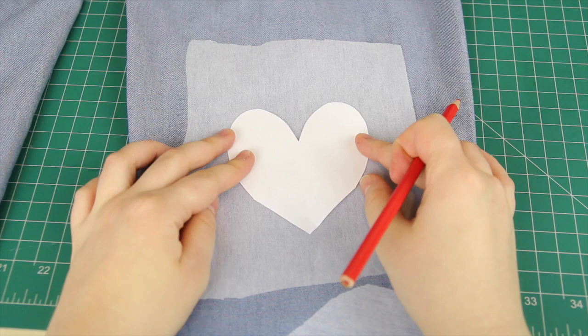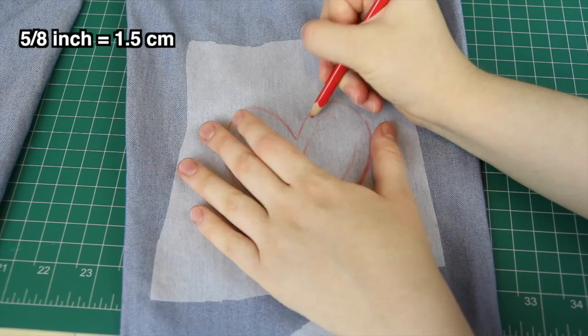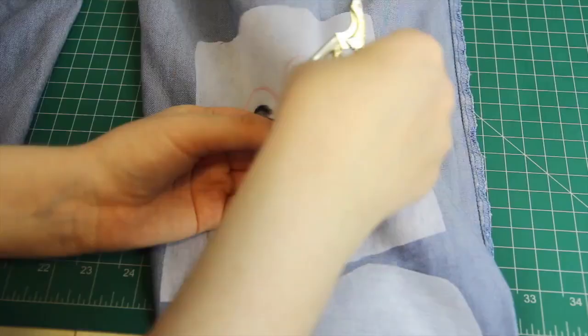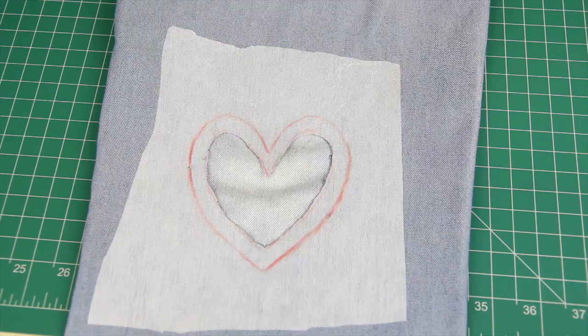Next I placed the heart template directly onto the spot where I wanted the cutout to be and traced around it onto the interfacing. Then I drew a smaller heart about 5/8 of an inch away from the edge of the larger heart. With scissors, I cut out the smaller heart, making sure I was only cutting through one layer of the jeans — not both layers — by putting my hand inside the jeans to separate the two sides. Next I made little slits around the shape wherever there was a curve or a point, going all the way to the bigger heart's outline.